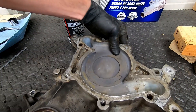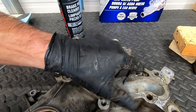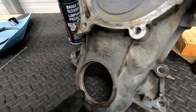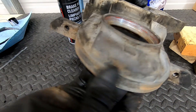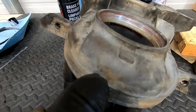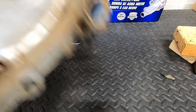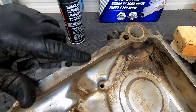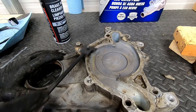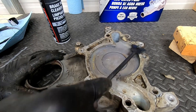There are four areas we need to clean: where the water pump bolts to the front of the timing chain cover, where the crankshaft seal sits, the bottom of the timing chain cover where the oil pan gasket meets, and the back where the timing chain cover mates against the front of the engine block. We'll get this all cleaned up and ready to install.